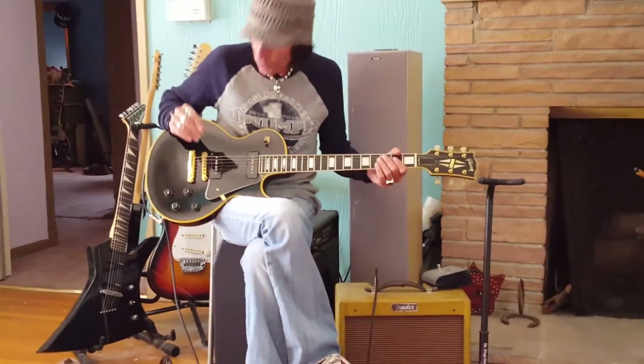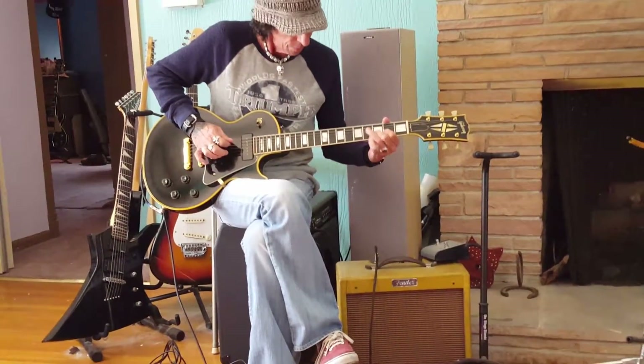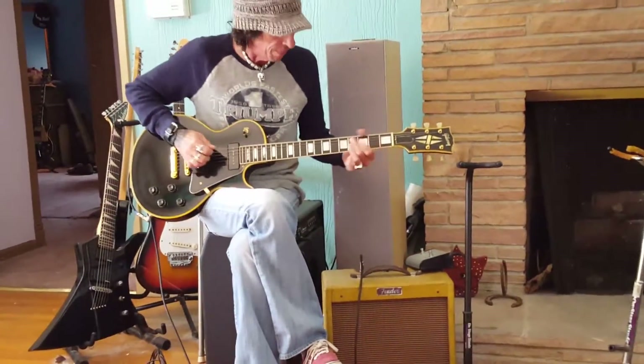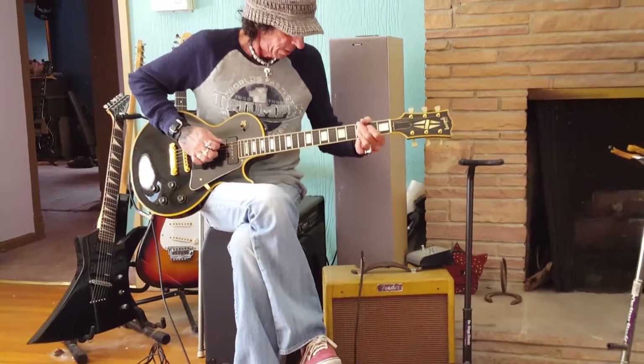Anyway, here it is — 1954 Les Paul. Here's the bridge pickup. Playing out of a Fender Champ, settled on about 5. Everything at 12 o'clock, volume and tone.